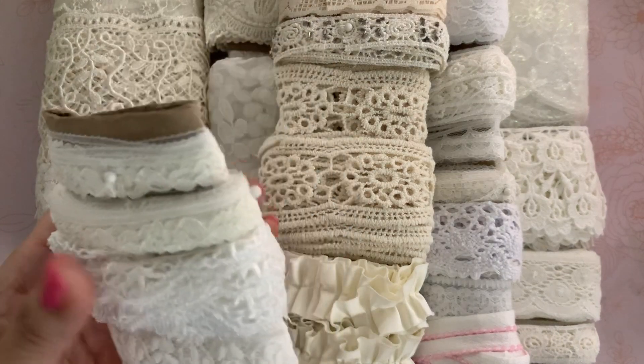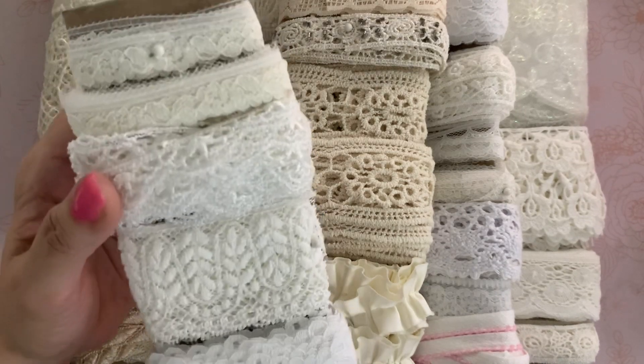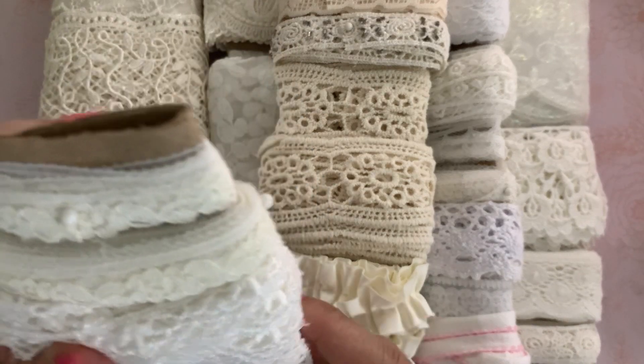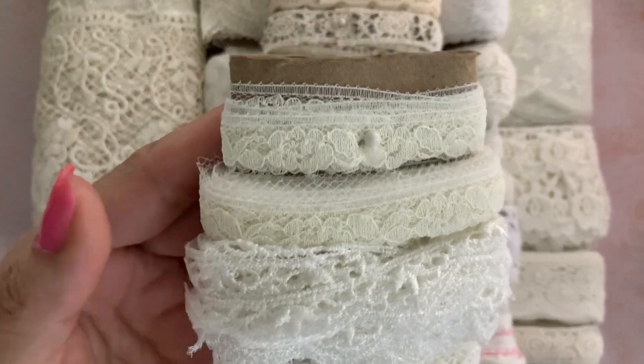So I'm just sharing some that I purchased. They may or may not still be in the shop, but I wanted to share with you because sometimes seeing them in person kind of helps, you know.